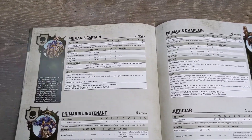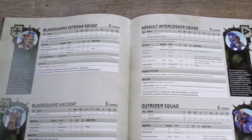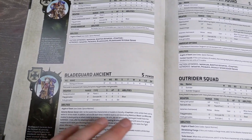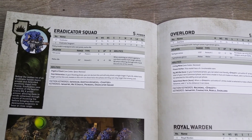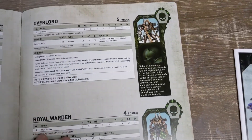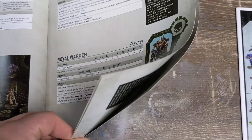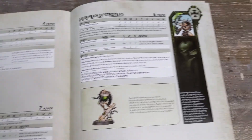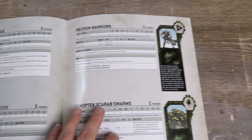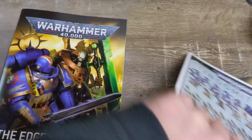In here as well are your data cards for all the new models — Primaris Captain, the new Lieutenant, Judicar, Primaris Chaplain, Blade Guard Veteran Squad, Blade Guard Ancient, Outriders, Assault Intercessor Squad, Eradicator Squad, and then the Necrons: new Overlord, Royal Warden. I really love that Royal Warden model and can't wait to build and paint it.